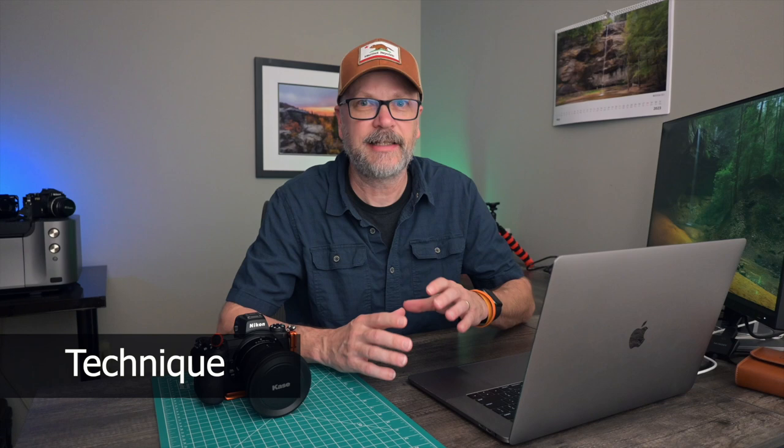The first three tips center on technique — things you can start practicing today with no problem, and they don't cost any money. It's just a different way to approach and think about a scene to help simplify what you're out there to do. The last two tips involve pieces of gear I think are pretty essential for landscape photographers as they start moving forward. So with that, let's dive into the first tip.